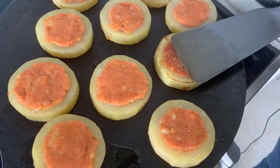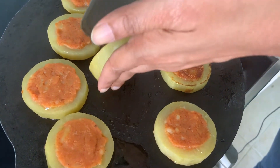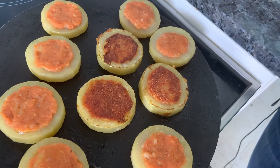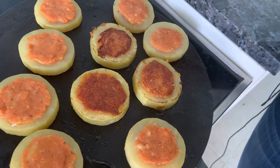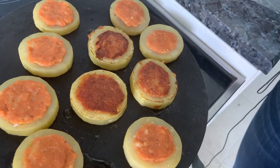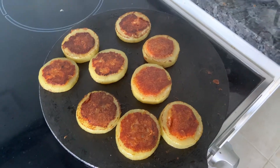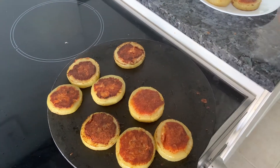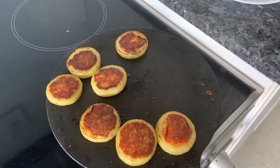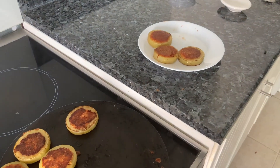Just flip it. Don't rush through this process — let all your tikkis get cooked well, otherwise your rings will all disintegrate. Once it's cooked, we take it off and keep it in a plate. Don't dunk this in the gravy way earlier — just about half an hour before you serve, do that. Because then it will get too soft and mushy for you.